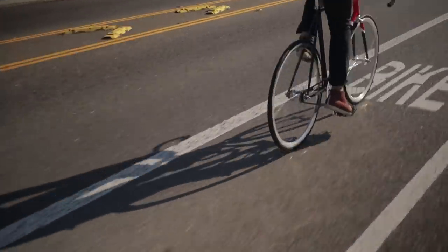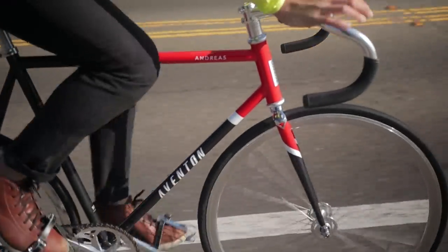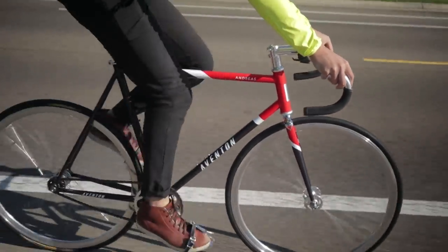The ride quality is mostly neutral and unoffending. A touch more stiffness would benefit the Andreas though, since it can feel a touch squirrelly when sprinting from stops or when climbing. But it's nothing that you can't get used to after a week or two of riding.